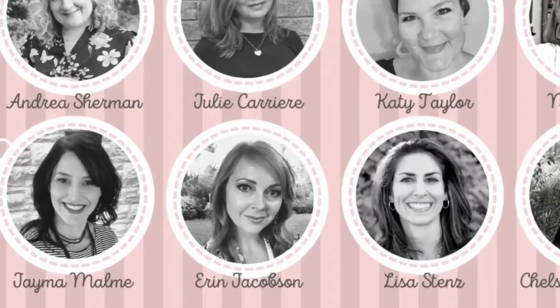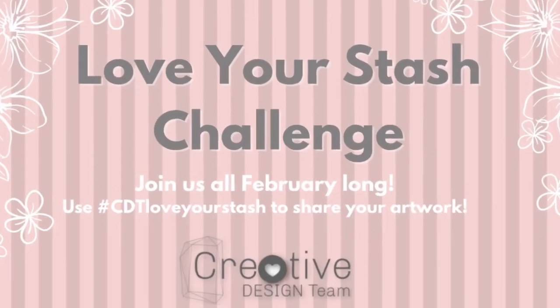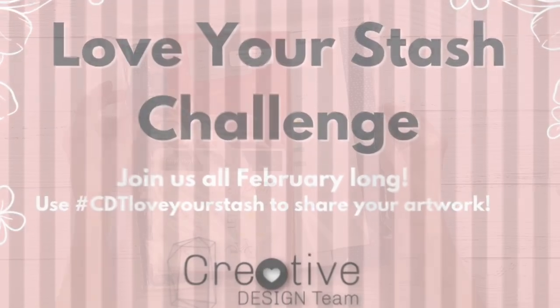Welcome back to Crafty Concepts with Erin. I'm Erin and I'm here with a creative design team for the Love Your Stash Challenge all February long.